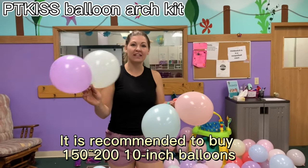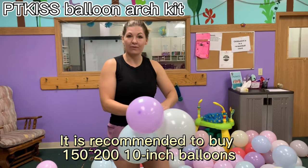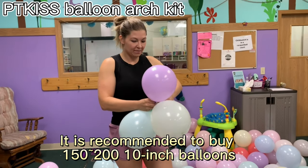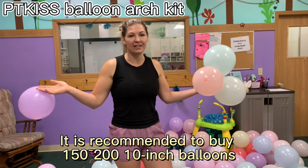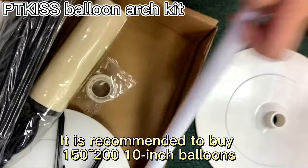You're just going to take each of these balloons and feed it into the balloon clip like this, and then we're going to feed them through the balloon stand and we'll be ready to go. I have all these in clusters and we're just going to assemble it — it shouldn't take long.